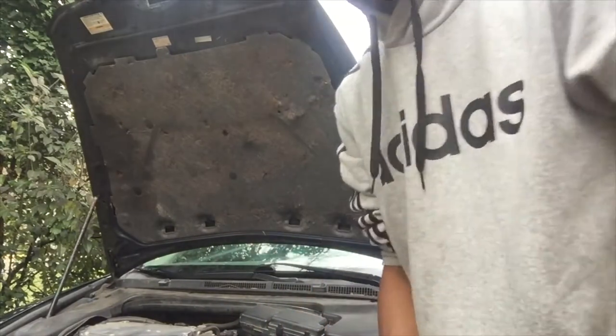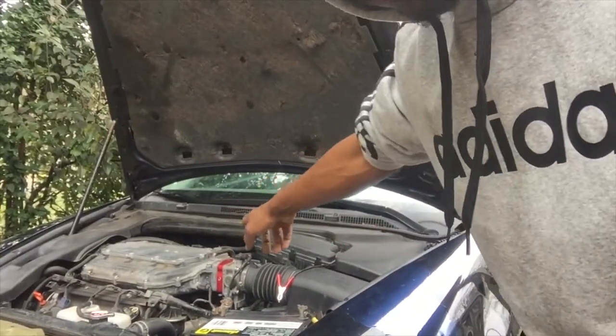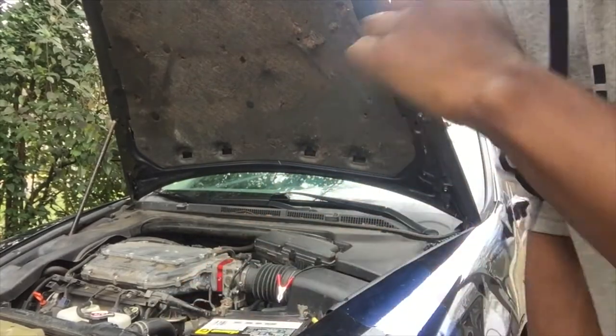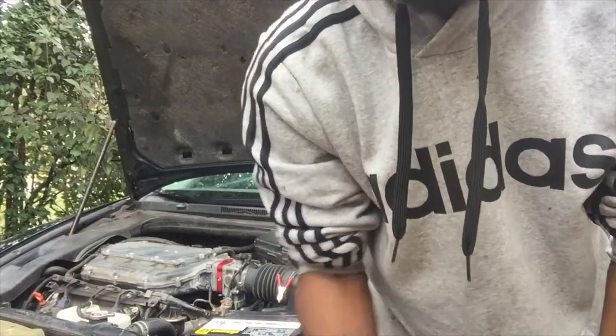I'm gonna show you guys what I got to add on to the TL — the 3.2, it's a base. I already have a throttle body spacer on there, as you can see it's red. If you haven't seen that video already, go check that out. But I'm about to add two more mods today, and I'll show you guys them in a second.